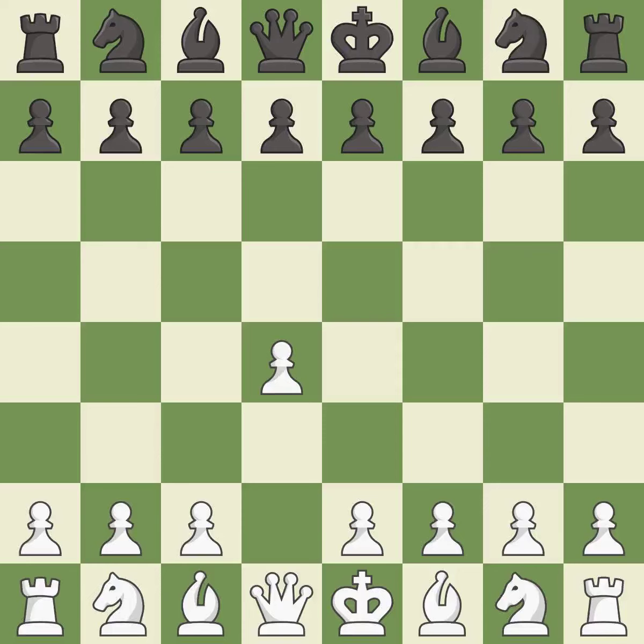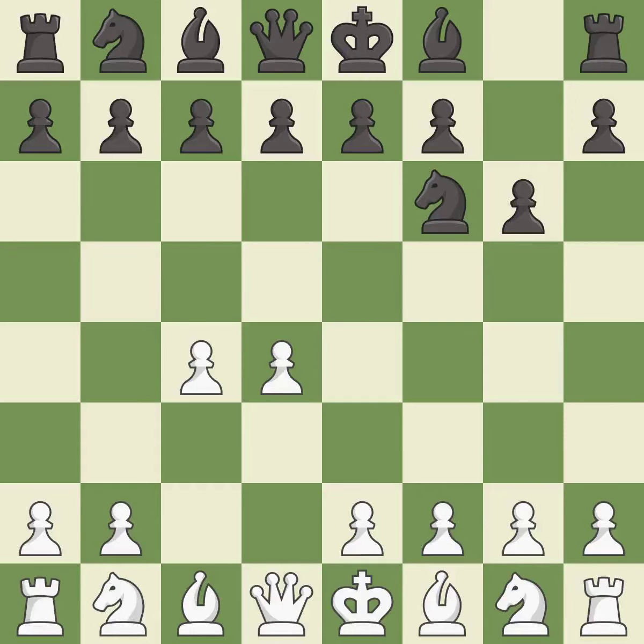Opening with the queen's pawn controls the center and usually leads to a more positional development of the pieces. The Indian game begins by controlling the important e4 square with the knight rather than a pawn. c4 builds a strong center by controlling the important d5 square and creates a square for the knight to come to c3 without blocking the c pawn. The king's Indian defense prepares to develop the bishop to g7, allowing white to build up a strong center which black will later try to undermine.